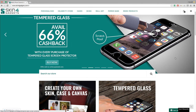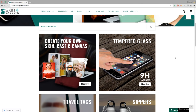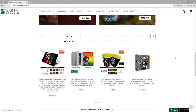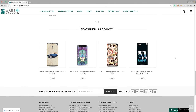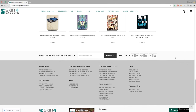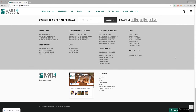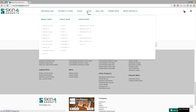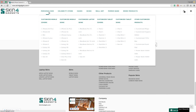Skins for Gadgets, as the name implies, provides customized skins and cases for mobiles, laptops, tablets, and also mugs. They have also recently partnered up with Universal Music India and now provide copyright images of top celebrities like Green Day, Eminem, Taylor Swift, etc. on their decals. They have a lot of options on their website with many personalized choices and skins for almost all top mobile phones available in the market today.